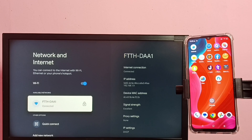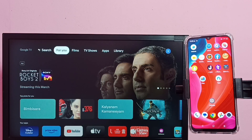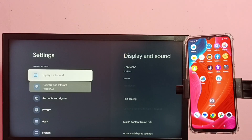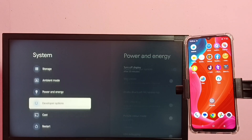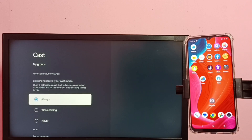In the TV, go to Settings again, then select System, then select Cast. Here we need to select Always.